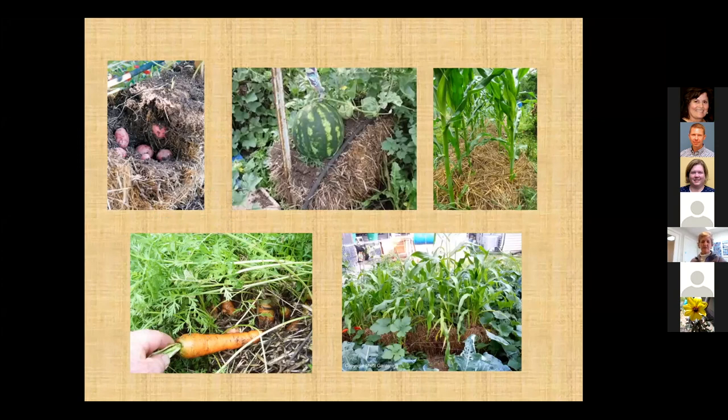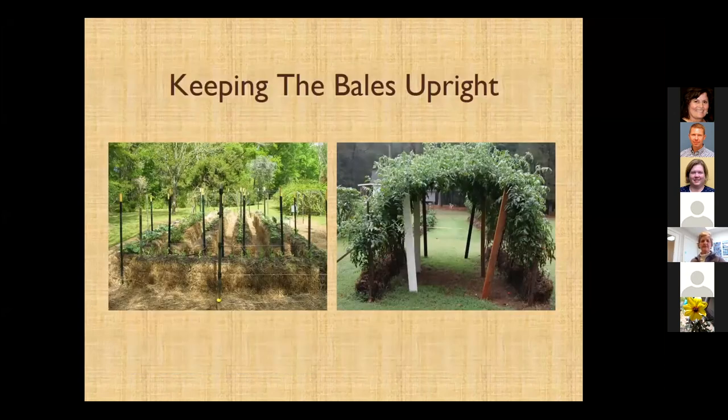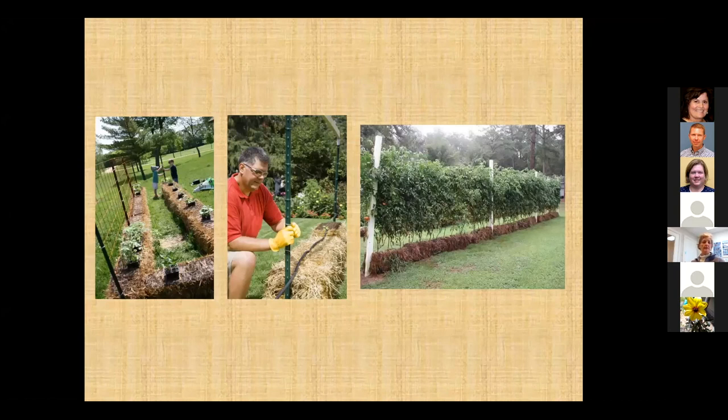Here are examples of what people have done with bales: potatoes, melons, corn, sweet corn. If you plant top-heavy plants like determinate tomatoes — and especially indeterminates — you're going to need a way to keep them upright. There are all sorts of methods using stakes or whatever materials you might have. It can be quite elaborate, but you'll use the same methods to tie them up as you would in a traditional garden, or use tomato cages.